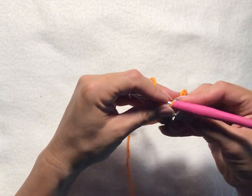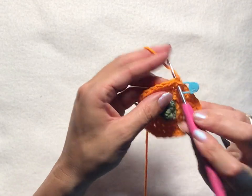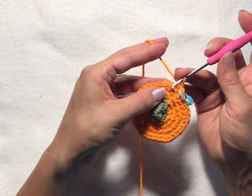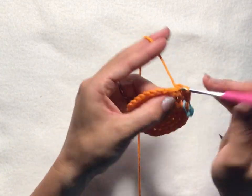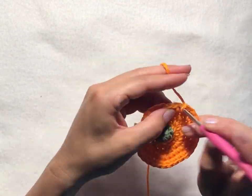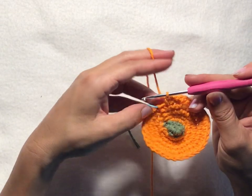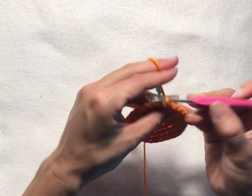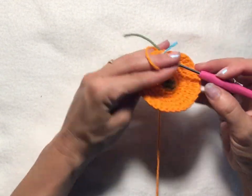Round seven: simply start with chain one and then single crochet into each stitch all the way around, so you'll have 30 single crochet stitches this round. Slip stitch into the first chain one of the round to join. You can see it coming along nicely.